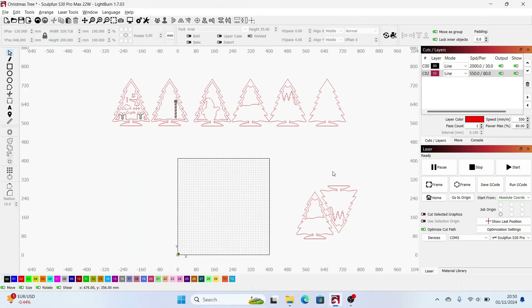I've arranged them to fit on leftover plywood sheets. The black parts are engraved and the red parts are cut. Engraving I will do at 2000 millimeters a minute at 30% power, one pass. Cutting will be done at 550 millimeters a minute, 80%, one pass. The machine I'm using for this one is the Sculpfun S30 Pro Max — it's a 20 watt laser. Next up I will put all the plywood sheets on the working area and start cutting.